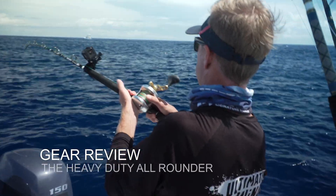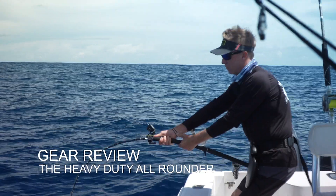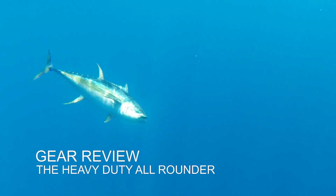Oh yeah! Got him on. Yeah, it's a real good one. Yeah boy. That's a big one! Damn pumped with that!